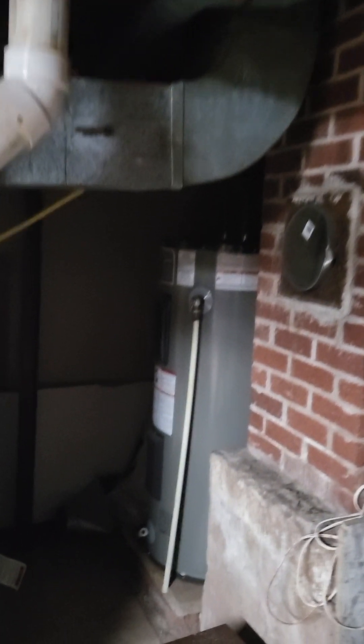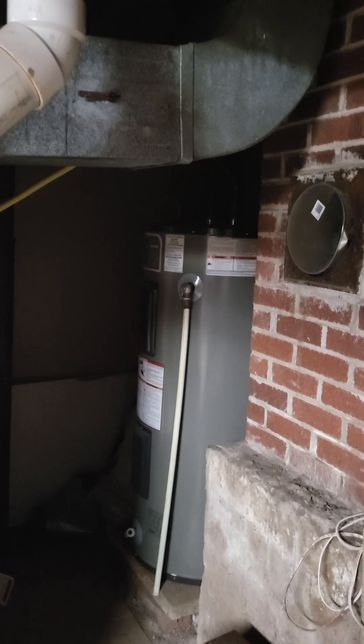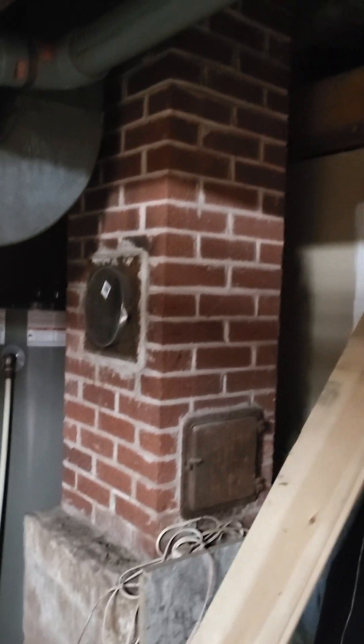There's your hot water tank right in here — it looks electric. The chimney looks good.